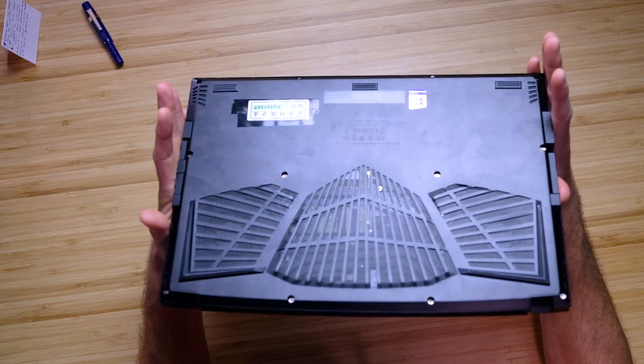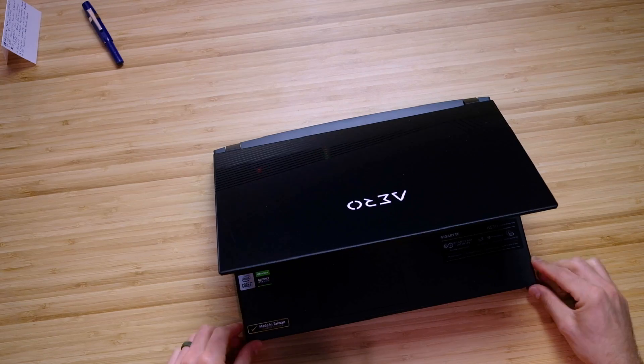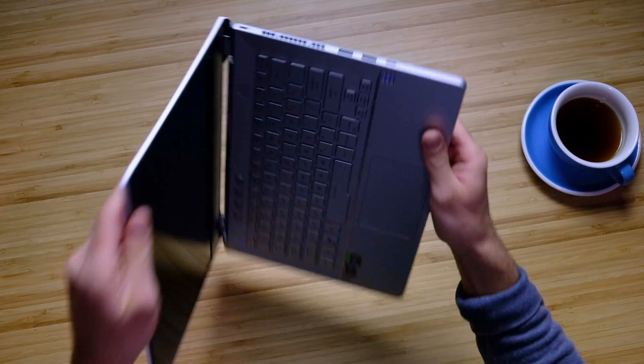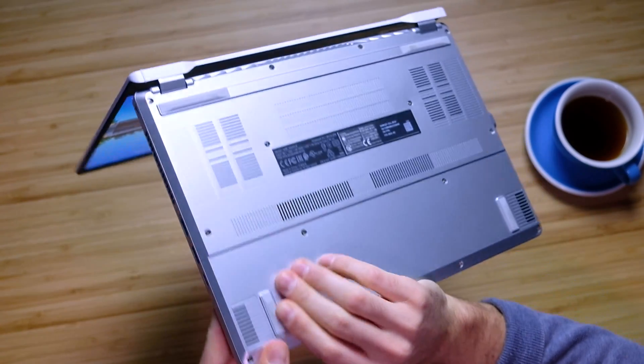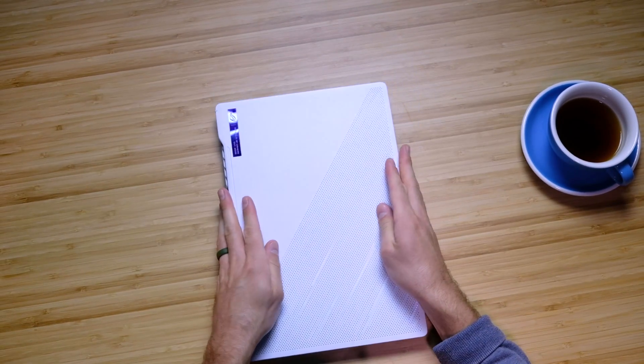First, let's jump into build quality. The build quality of the Gigabyte Aero 15 XC is wonderful — it has an aluminum top cover, aluminum keyboard deck, and aluminum bottom cover, but with plastic side panels. One area where the Asus Zephyrus G14 really wins out is that its side panels extend off the keyboard deck, giving it a full magnesium alloy keyboard deck, side panels, and top cover.